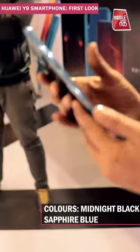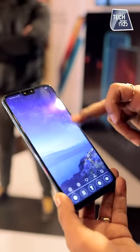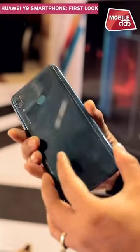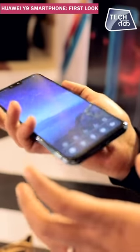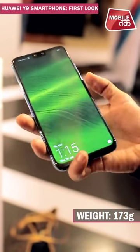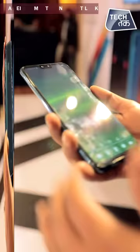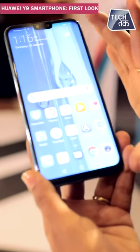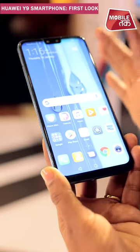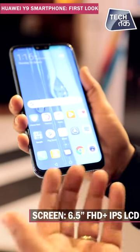The other color is midnight black. This is how the phone looks — it is a sleek phone, the grip is very good, and it weighs 173 grams, which is quite light for its size. The aspect ratio is quite good and the screen size is also very good at 6.5 inches.